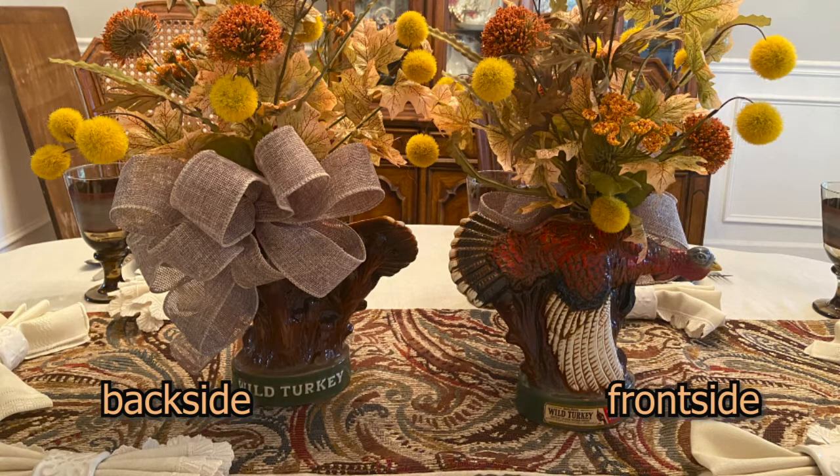I placed one turkey face on one side of the table and the other turkey face on the opposite side of the table. The bow sits above the turkey on the back side and the streamers on that bow fall down. It's hard to explain, but if you just look at the picture, you'll understand that both sides got to see the face of the turkey decanter.